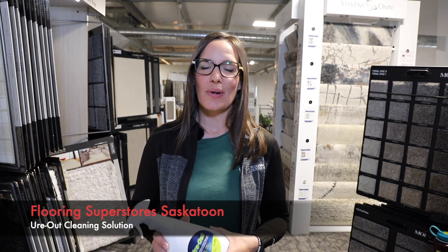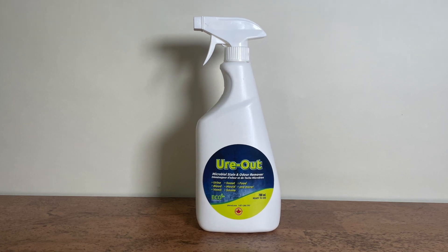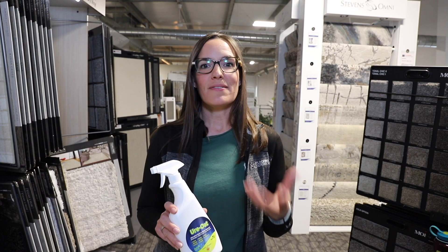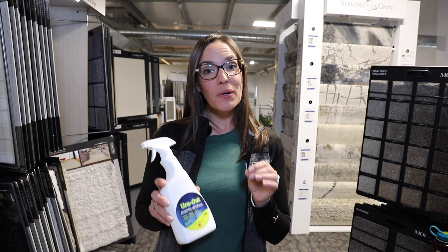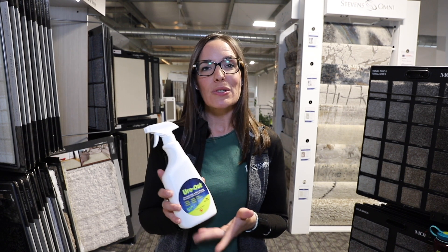Hi, I'm Steph from Flooring Superstores. Today I want to introduce you to an awesome product called Urode. Urode is a microbial stain and odor remover. It's an effective cleaner for all organic waste. Microbes attack and digest the mess to eliminate stain and reduce odor.